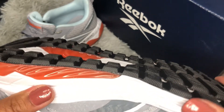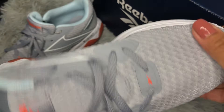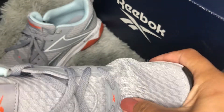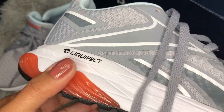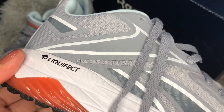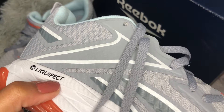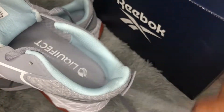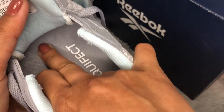Those tread designs help you not to slip on wet or slippery surfaces, which is good — they claim to be anti-slip and it makes sense. In the heel it's very cushiony and soft because this shoe has a liquid-injected heel which gives extra cushion and comfort while you're running or working out.